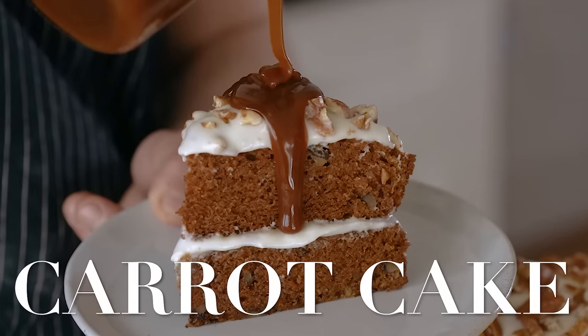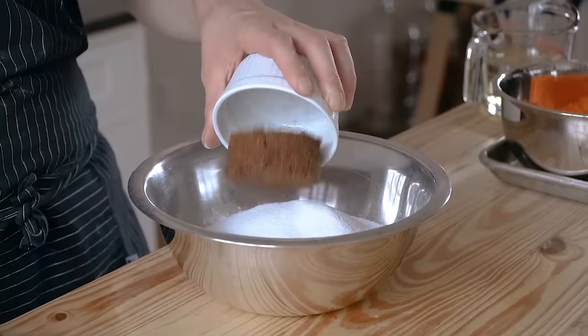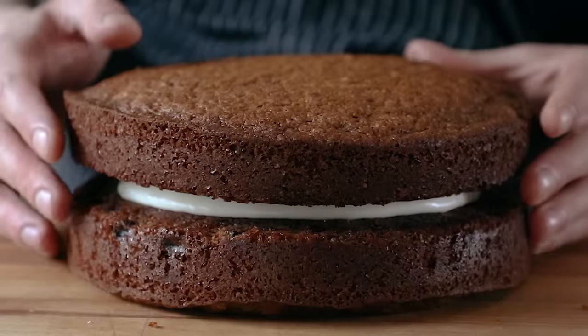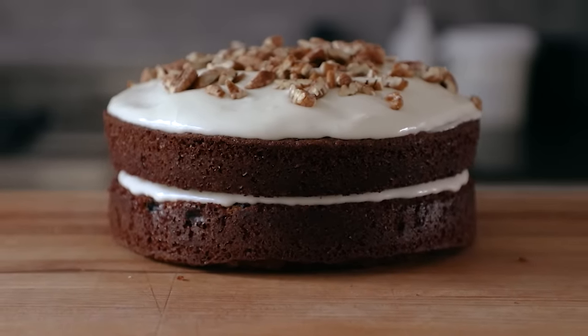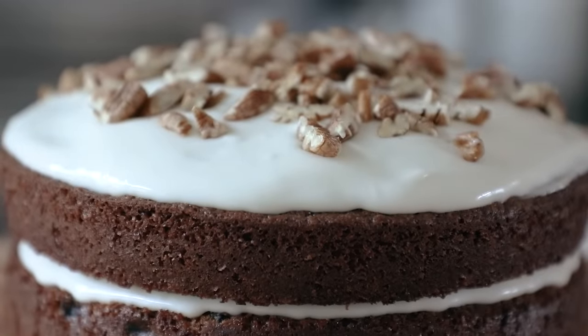Some of the worst cakes I've ever had were carrot cake. Maybe not the best way to start this. The point is this one could be one of the greatest and easiest cakes that you ever make in your entire life. And that's all I have to say. Okay, so today we're making carrot cake — arguably one of the most underrated cakes in the game, but more specifically,